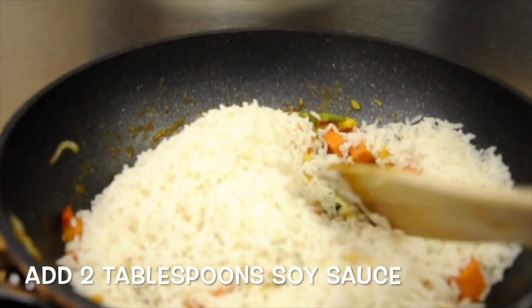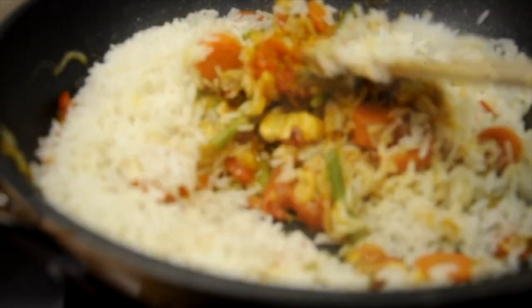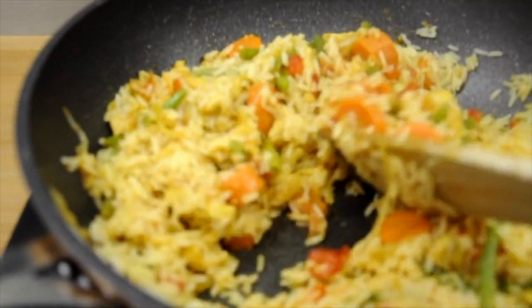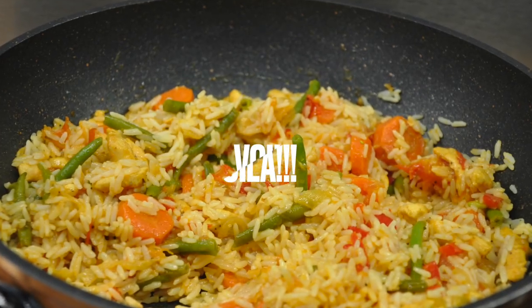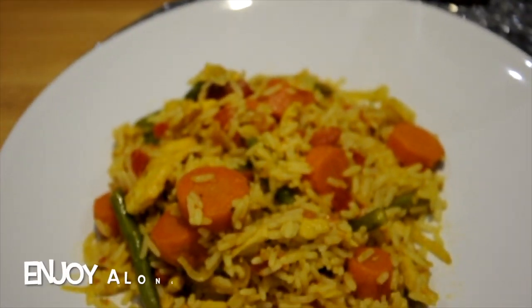After three minutes, turn off the heat and add the chopped coriander and stir through. This delicious meal can be enjoyed as it is or with a salad, as shown in the photographs ahead.